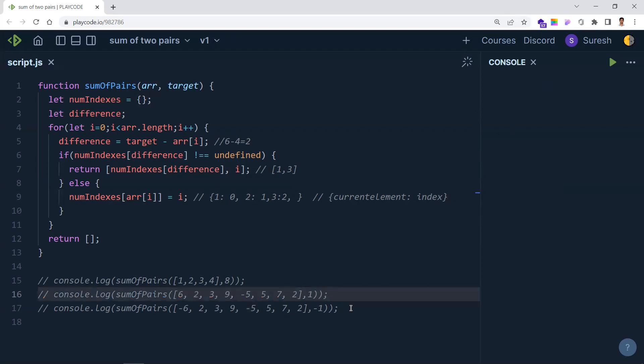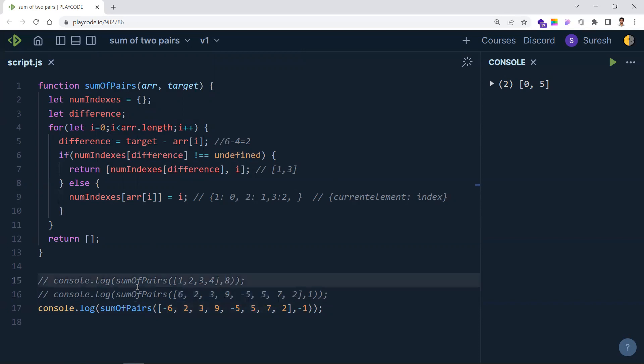The target element can also be negative. With target minus one and a mixed array, indices zero and five work: minus six plus five equals minus one. This solution works for negative numbers in the array and a negative target. The key point: we store the current element with its index in the object, and when we find the difference in the object, we return both indexes. This is more efficient than using two loops. Hope you understand — thanks for watching, please subscribe for more videos.